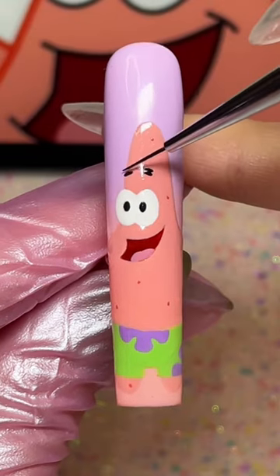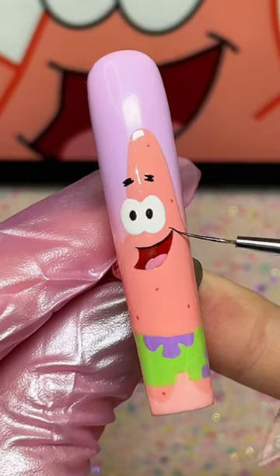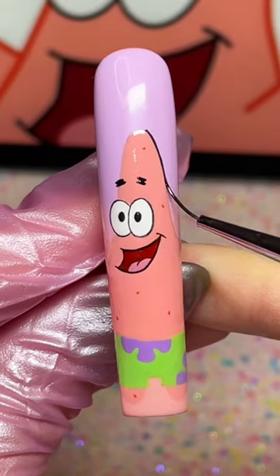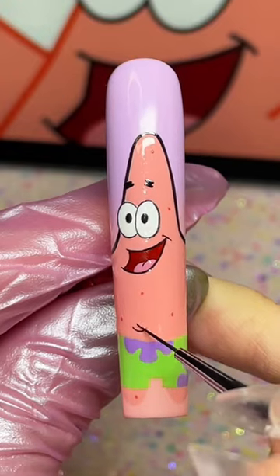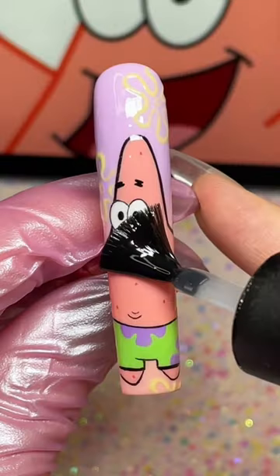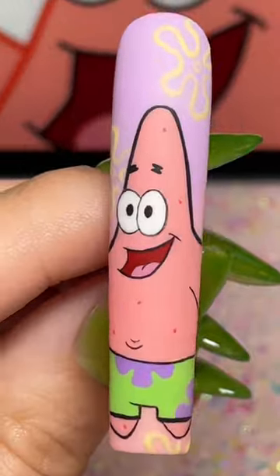Something I noticed about Patrick is that each eyebrow actually has two lines instead of one. Pay attention to line weight — generally with cartoon characters, you wanna keep facial features like the eyes and mouth a little more delicate. Pair that with a bold outline, and it's gonna look so dynamic. Throw on your favorite matte top coat, and you just painted Patrick's star.